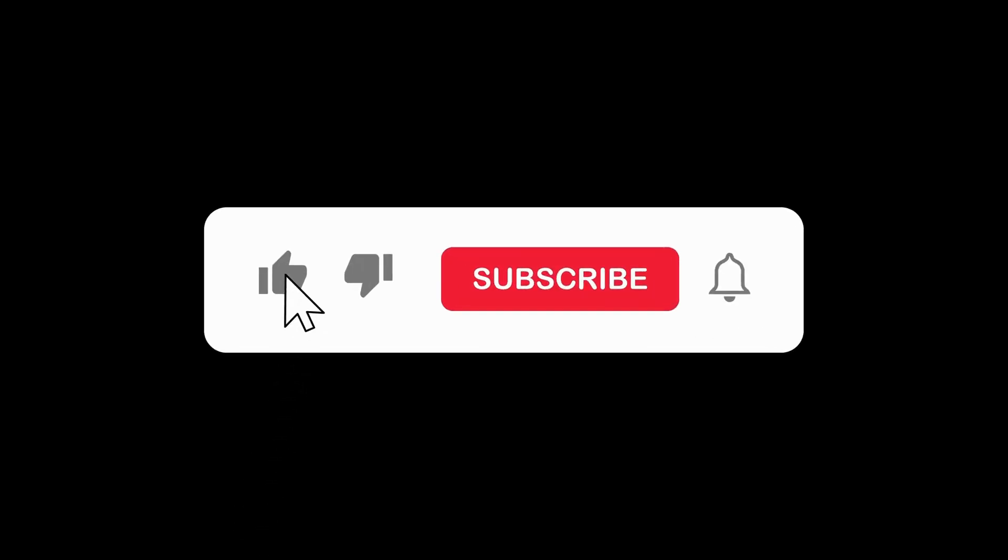Stay tuned for more kitchen solutions, and hit that subscribe button for regular updates. Happy cooking, everyone!